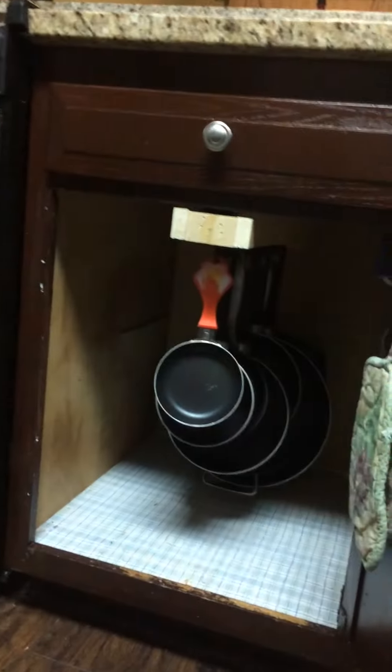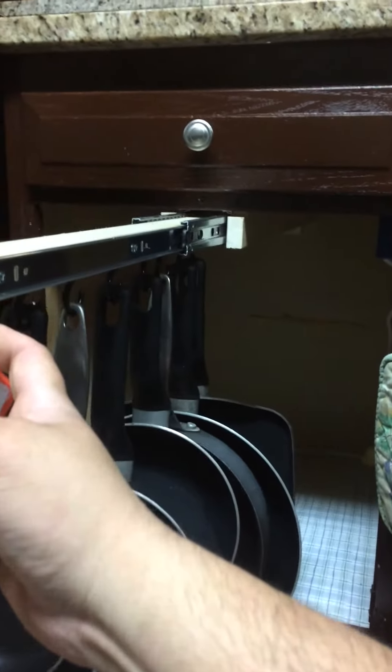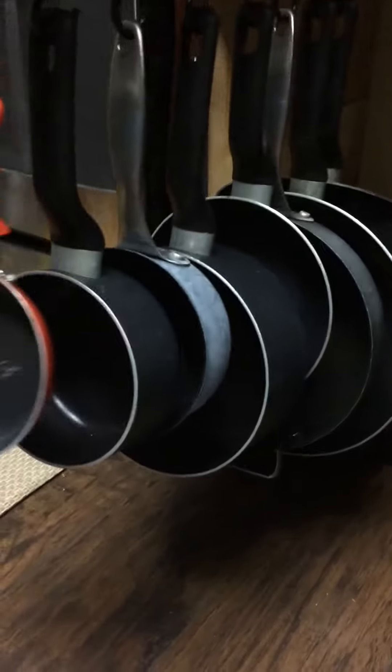All right, so you can absolutely buy this, but why buy it when you can make it? Three-inch pop-up doors, two drawer gloves, a little bit of clinkity clanky, some hooks.